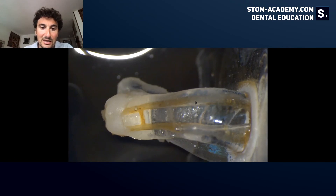How can we pretend to reach success in this region if we are not able to reach this area, if we are not able to exchange liquid in this area?